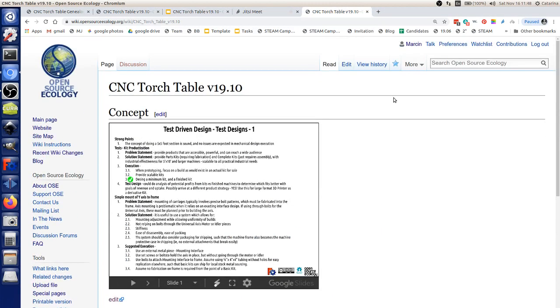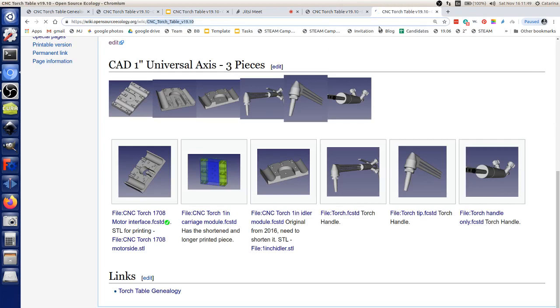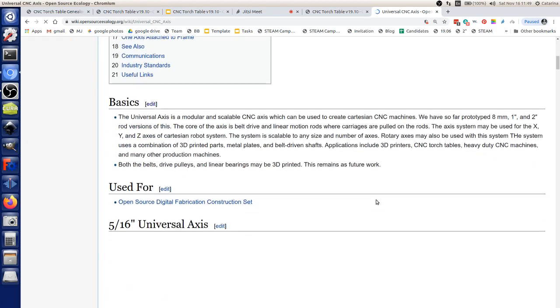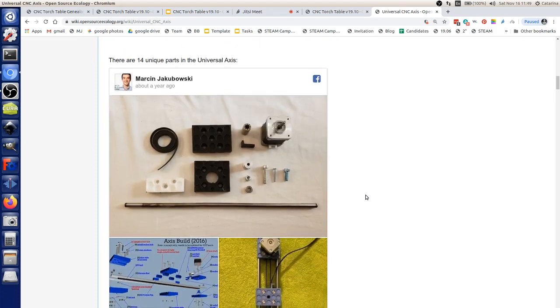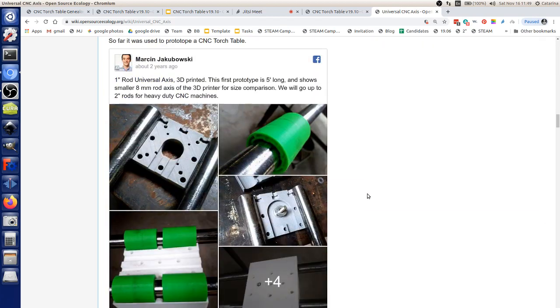This is the page: CNC torch table 19.10. There's a part library there, using the 1-inch universal axis. For reference, if you go to the universal axis page, you will see the full documentation of what we've done so far. We started with the 8mm axes we've done for the 3D printers, and we also built 1-inch universal axes.